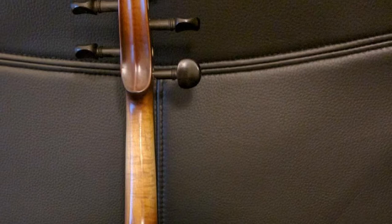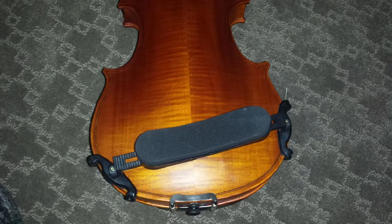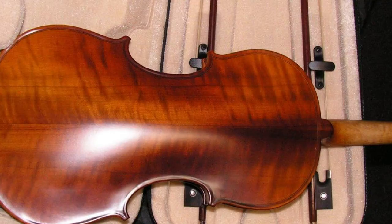Also included are a rosin cake, adjustable shoulder rest, extra bridge, Cecilio chromatic tuner, and a lesson book. The CVN 500 is available in 1/4, 1/2, 3/4, and full 4/4 sizes. Cecilio provides a full one-year warranty against any defects.